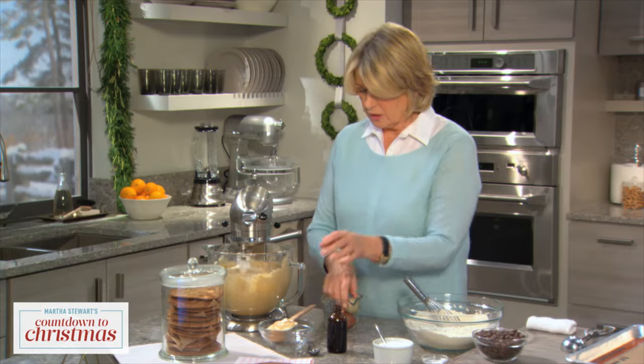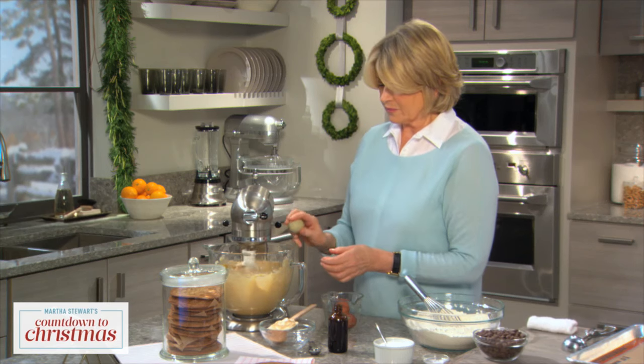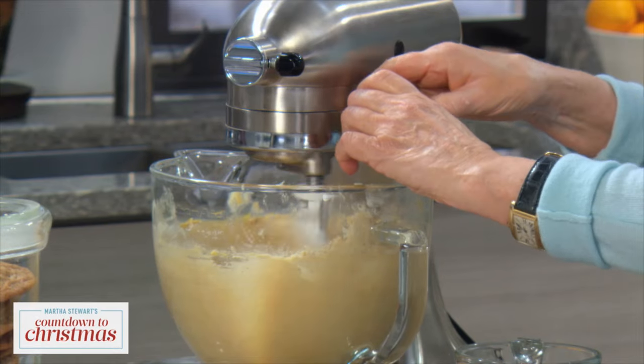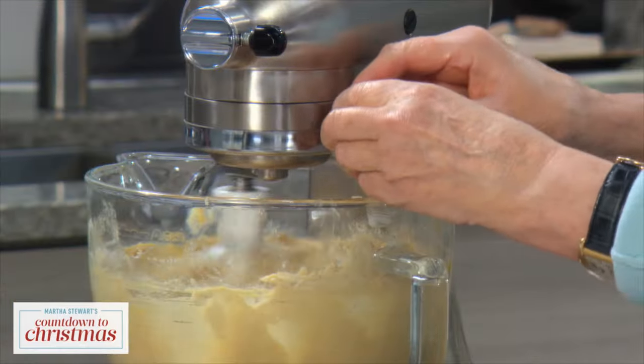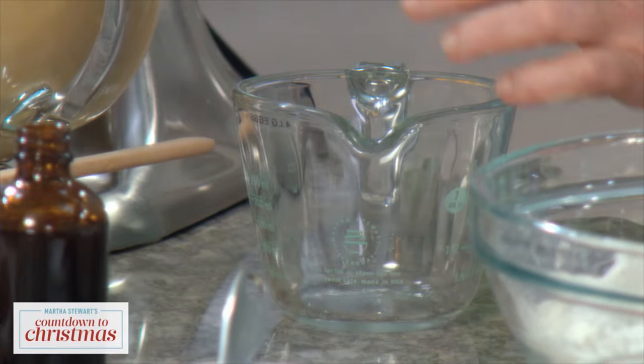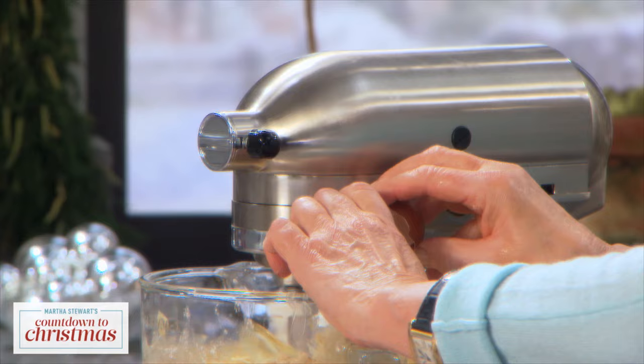These are farm fresh eggs — add the eggs one at a time — right out of my hen house, right out of my hens. Look at that beautiful chocolate brown egg, and this really does loosen up the batter nicely.